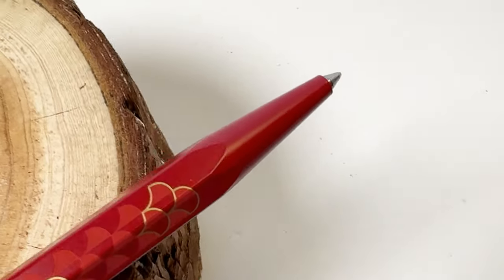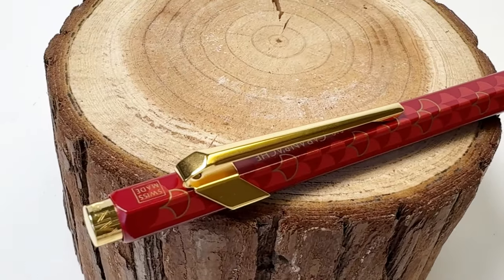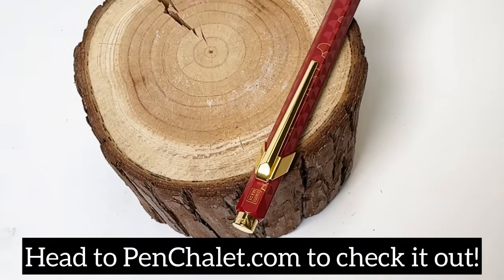Make sure to head to Penchillade.com right now to learn more about this pen and add it to your collection while it's still available. Trust us, you don't want to miss this pen.